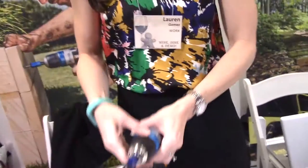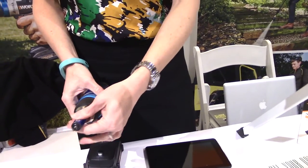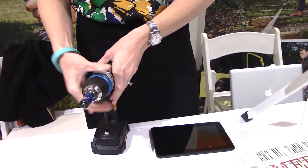So one is bit lock, and right here you can take a bit out and then just as easily you can put it back in and tighten it. So you don't have to mess with the chuck. You don't have to know how tight it needs to be. It does all that work for you.